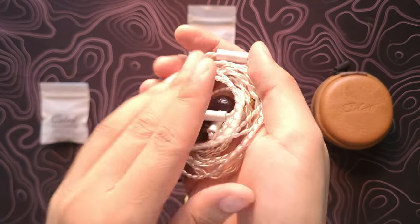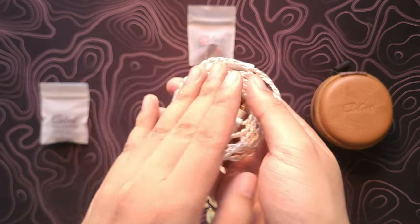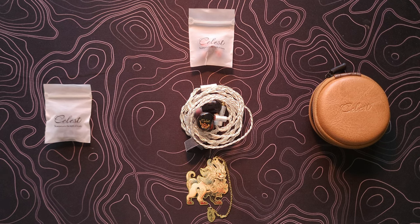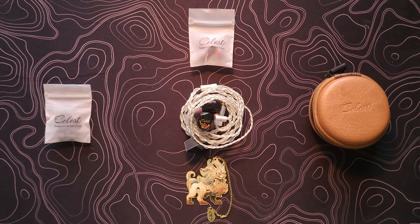Now we're going to talk about build, design, and comfort. In terms of design, this is beautiful — not gonna lie. The design is very clean and sleek, but at the same time it has some character. I even like the alternative colorway where instead of the gold flakes it's more of a blue, which is really, really cool. Kinera always makes very nice designs.